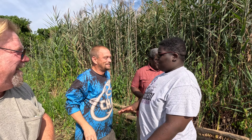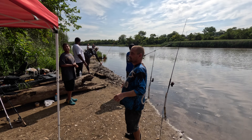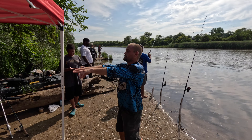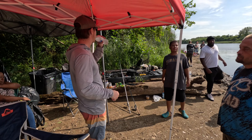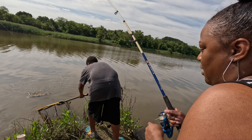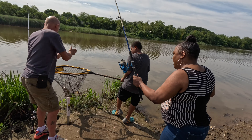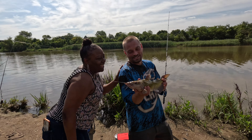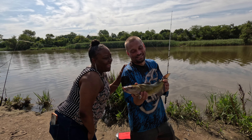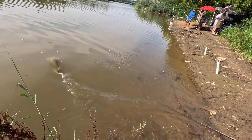All right, how'd that feel? Good job buddy. Another thing that we like to do — you see all these trash bags behind us? We literally picked that up this morning and cleaned this place up. We like to do that everywhere we go. I am so happy — I caught the third carp today!